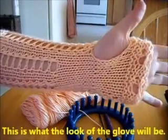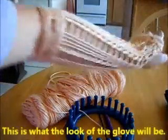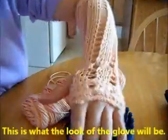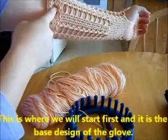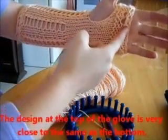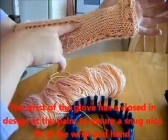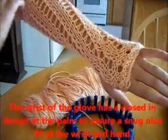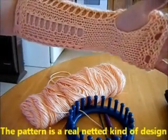This is what the look of the glove will be. This is good for steampunk, tribal style, and belly dancing. You will notice that the closed part will make sure that there is a snugger fit at the wrist, giving it a nice sleek pattern, and that the pattern has a netted design.